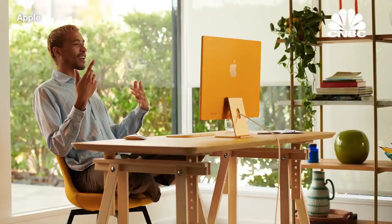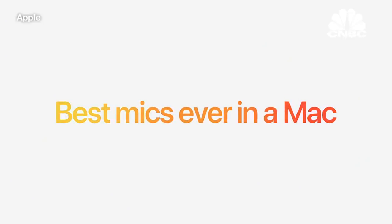To complement the camera, we gave iMac a studio-quality 3-mic array. The mics are engineered to reduce feedback from the rest of the system so conversations flow more naturally. And beamforming allows these mics to better ignore background noise and focus on your voice, which means you'll come through loud and clear on video calls or when recording an audio track. This is also the best mic system ever in a Mac.